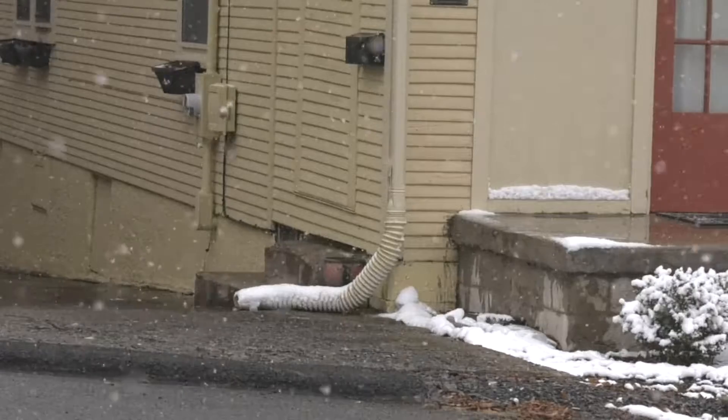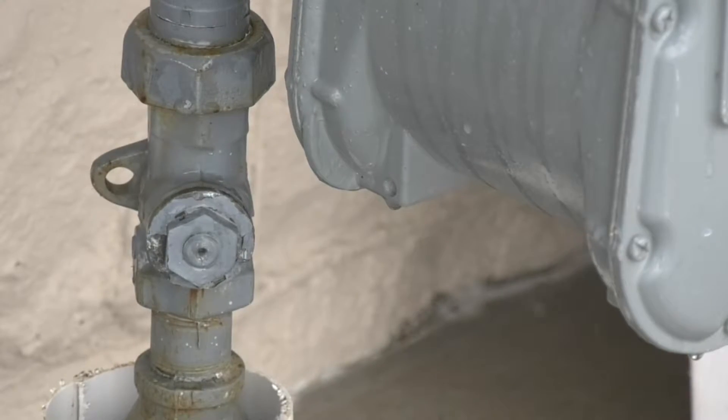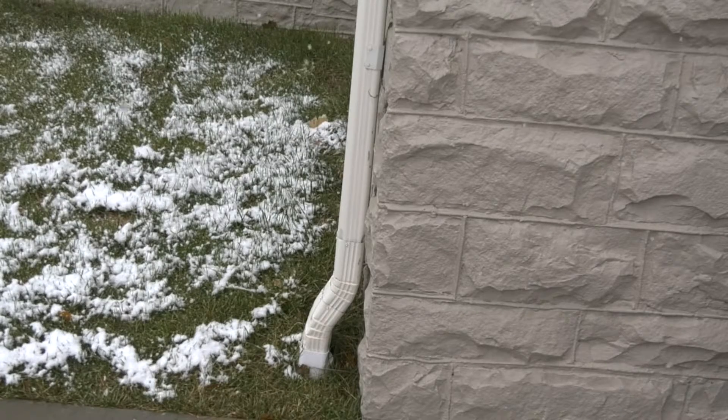Step one: unhook your water hose and store it after you drain it. Step two: insulate your pipes. With a couple hundred dollars of insulation, you could save yourself thousands of dollars.